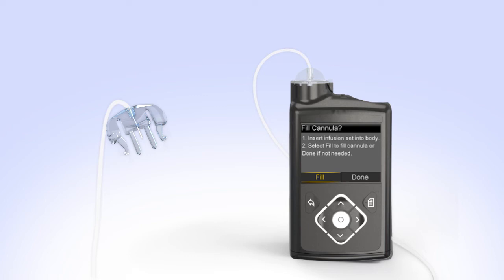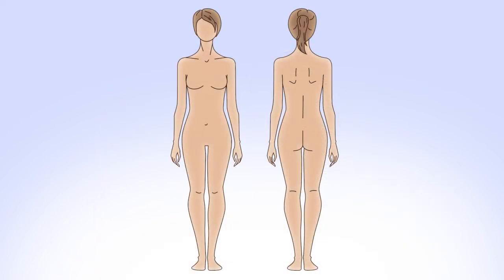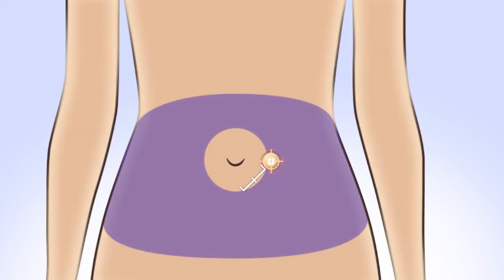Next, you will prepare to insert the infusion set and select your infusion site. Some commonly recommended areas are your abdomen (except for the two inches around your belly button), your hips and buttocks, your upper thighs, or the back of your arms. Your healthcare professional can help you select the best sites. When choosing your new infusion site, make sure it's away from your previous site. Repeated insulin delivery in the same area can cause tissue to thicken and insulin won't be absorbed properly. Rotating your site is key to keeping your infusion sites healthy.